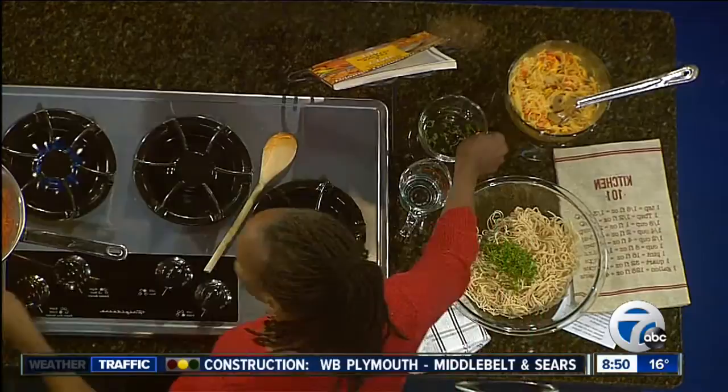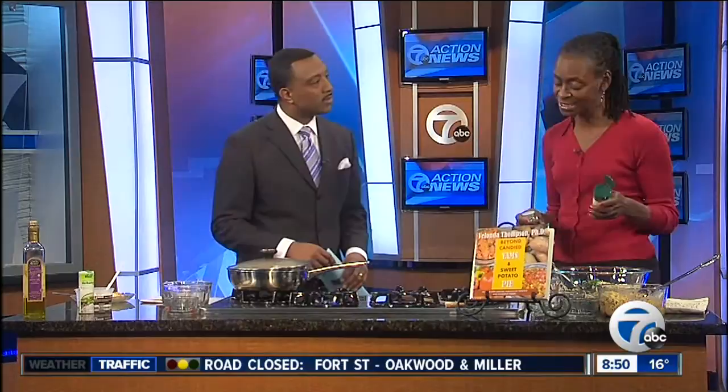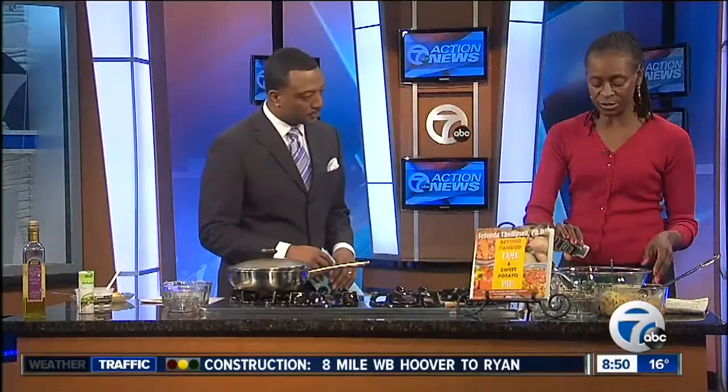And then what I love to use is smoked sea salt — a little smoked sea salt, a little basil, about a teaspoon or so, and goat cheese.